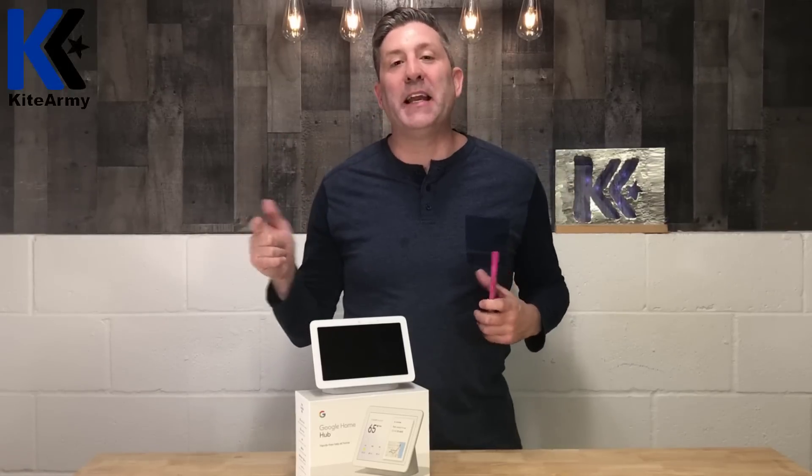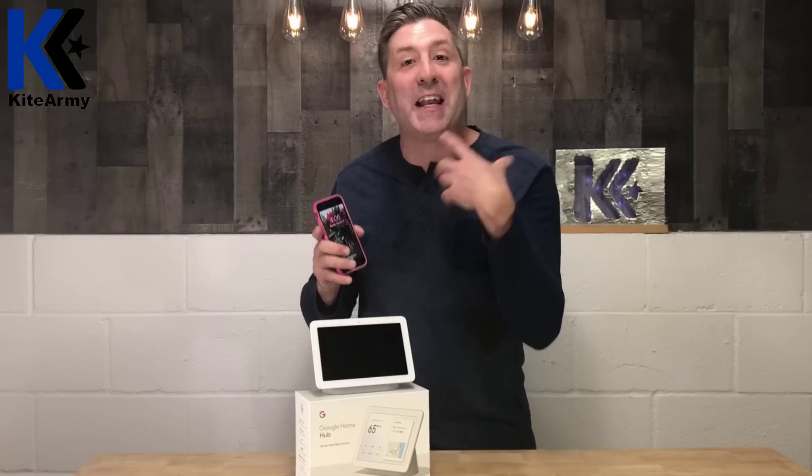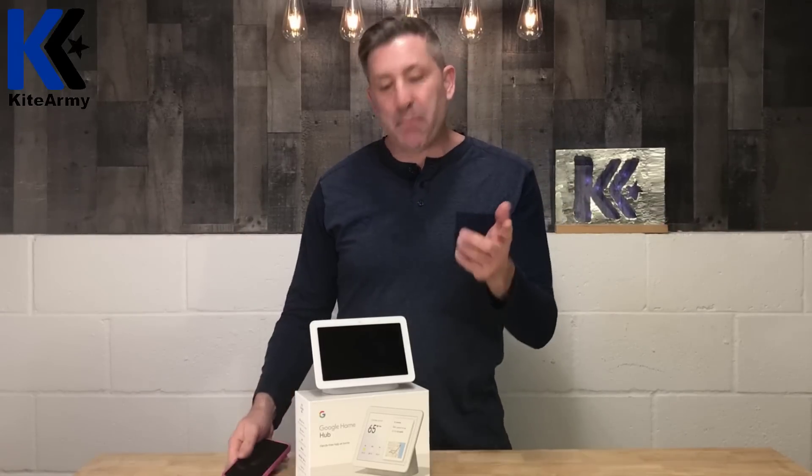Hi YouTube, my name is Andrew and this is Kite Army. So that video you saw me running around trying to find my phone so I could check to see who was at my front door ringing my Nest video doorbell — that's like a real thing. There's a solution to that problem, and it's right here.